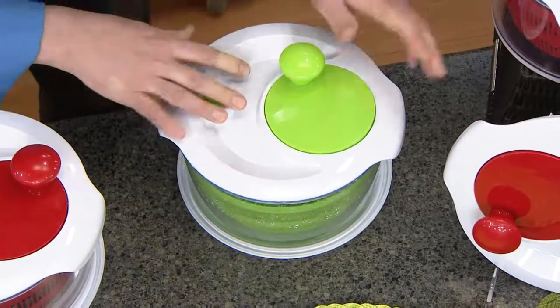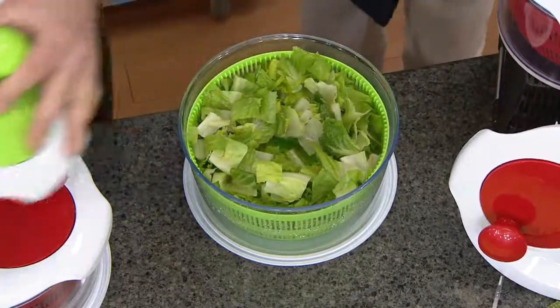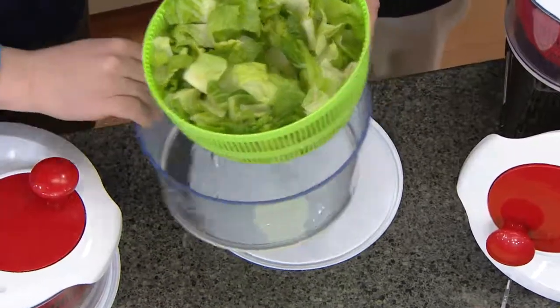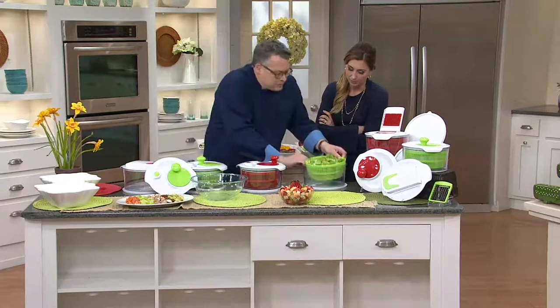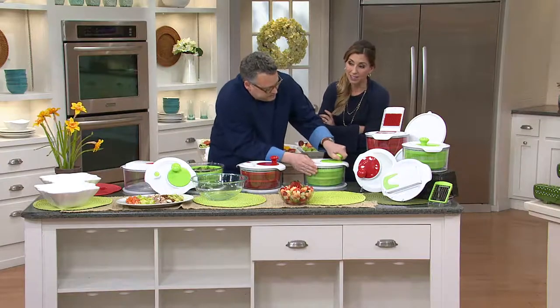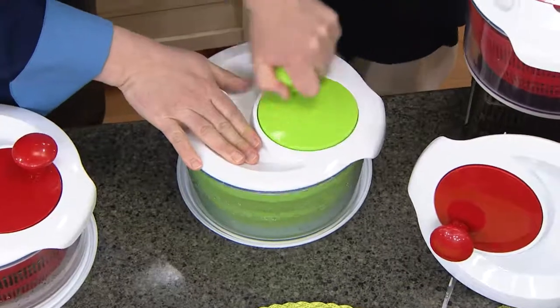When I need to stop it, I have a brake mechanism right here, which is very cool. I'm going to lift this out and show you — look at all the water we got off of the romaine lettuce, and this is after we had just cleaned it. We could spin that again — nothing ruins a salad more than having soggy lettuce.